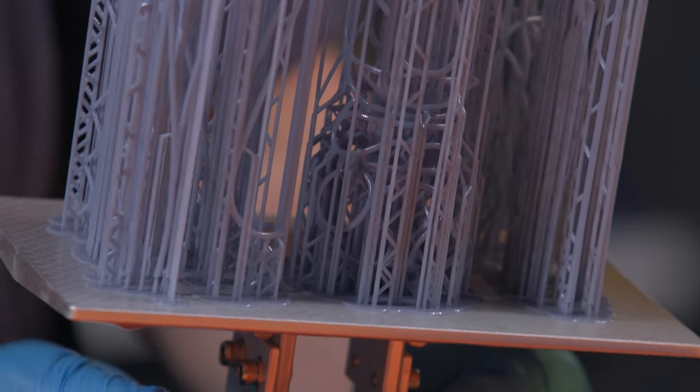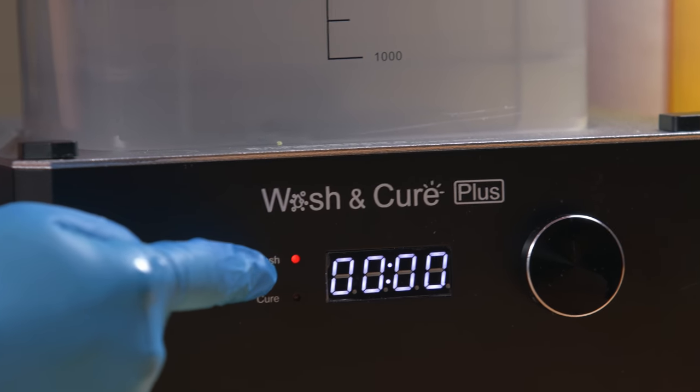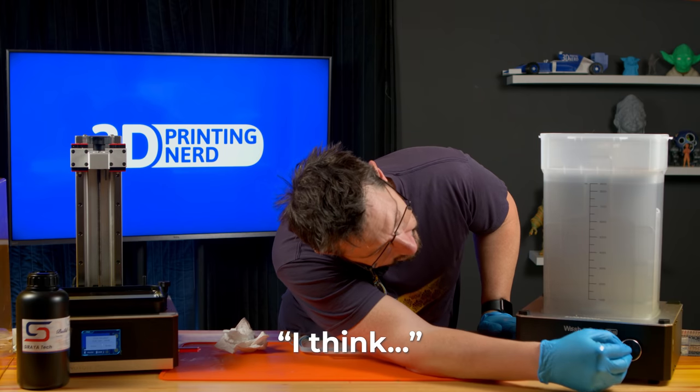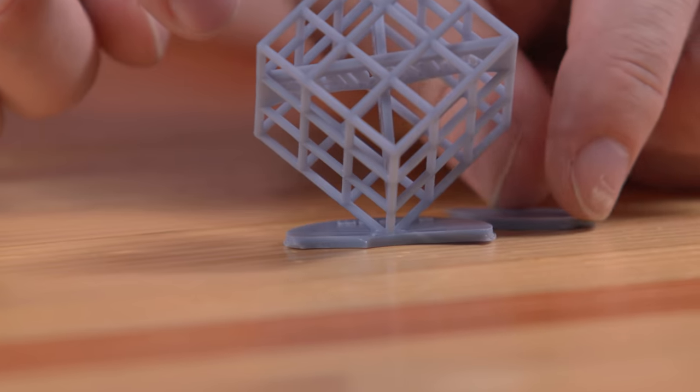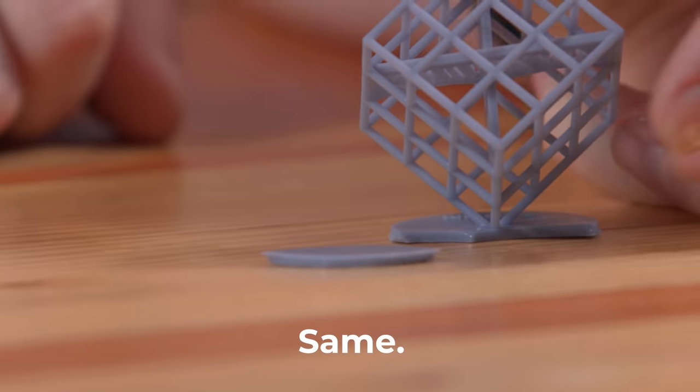This is going to be very fragile, I can tell right now. Which ones are supports? I don't know. Does that say wash or cure? Wash, I think. Is there a green light on wash? I'm messing with you. The bottom is a little broken.